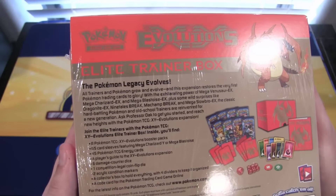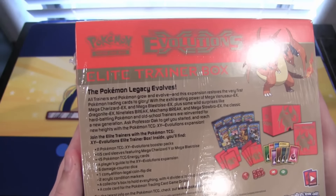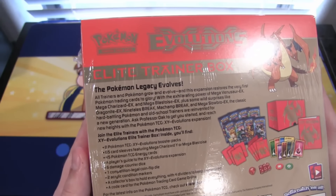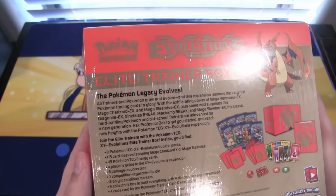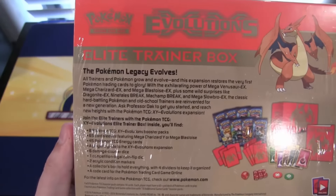In this you are getting eight Evolution booster packs, 65 card sleeves with Charizard on them, 45 TCG energy cards, a player's guide, six damage counter dice, one legal coin flip die, two acrylic condition markers, a collector's box which is the box itself, and a code. Let's open this up and see what we get.